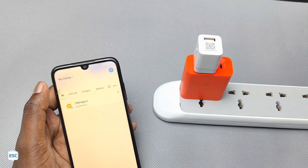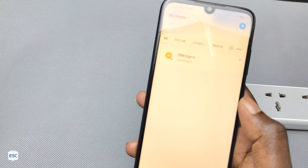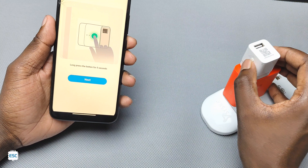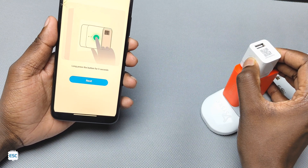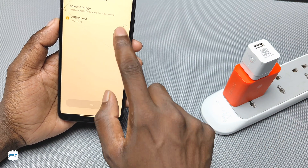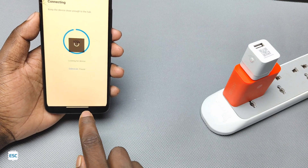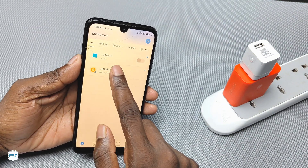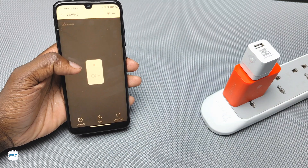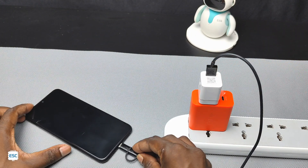In the eWeLink app, click on Add and select the scan option. Scan the QR code to connect the ZigBee micro. Note that you need to connect it via a ZigBee bridge — without a bridge we cannot use this device. After connecting the ZigBee micro, we can turn it on and turn it off.